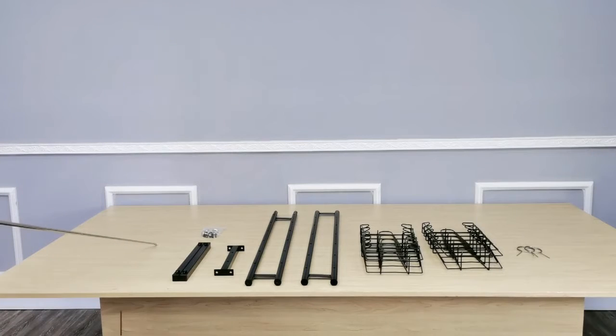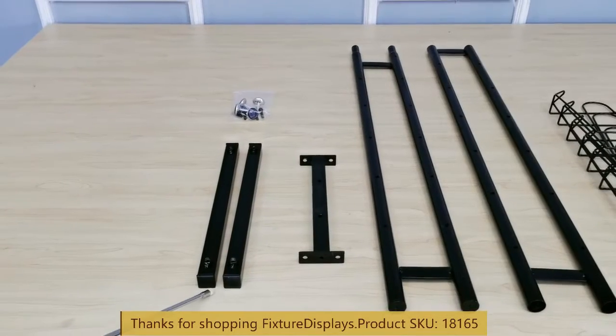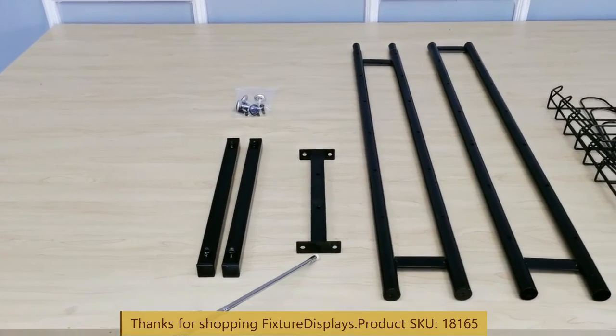Thank you for buying this 18165 hat rack from Fixture Displays. These are all the components. In this short video, we're going to show you step-by-step instructions on how to assemble this display.